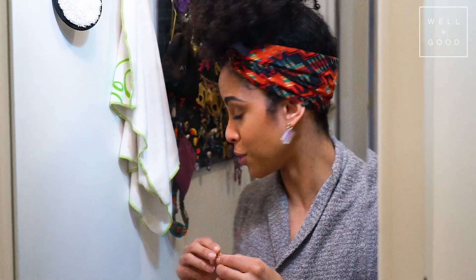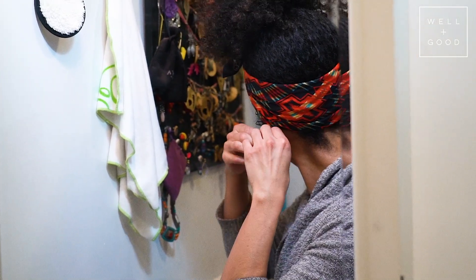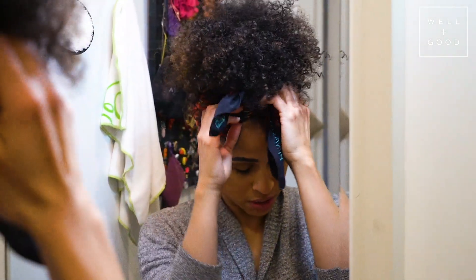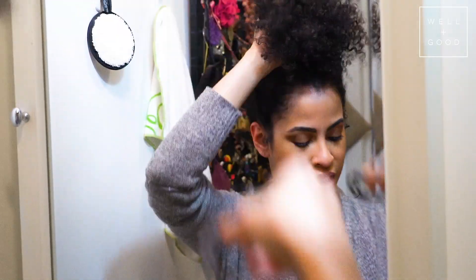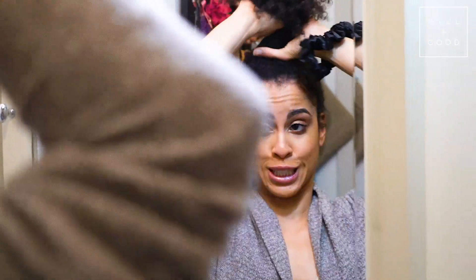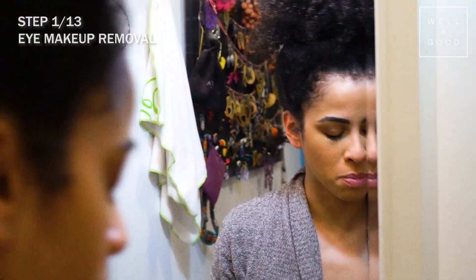Before I start washing my face, because it takes me a little bit, I take off the clothes I wore during the day, put on my house outfit, take off all my earrings and my headband. I have a special scrunchie that I wear — it's silk, very luxurious and indulgent, but it really helps.